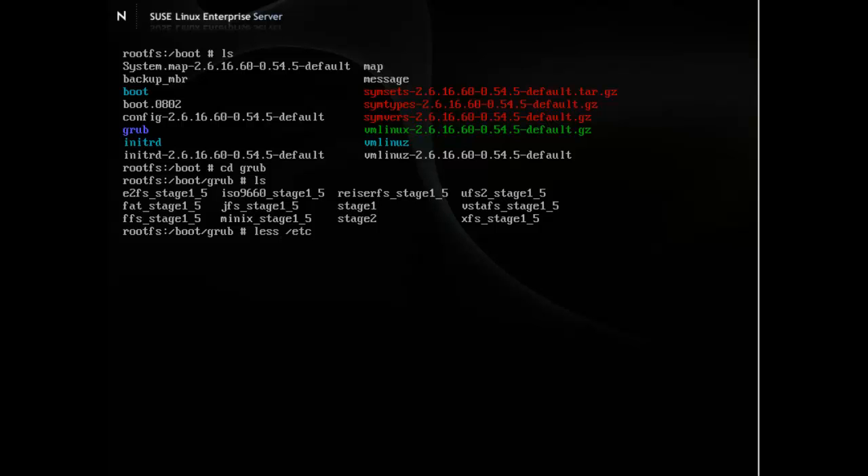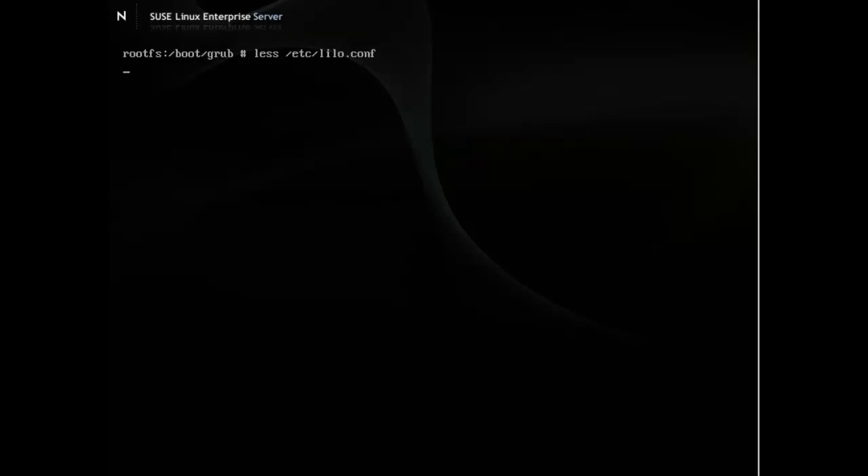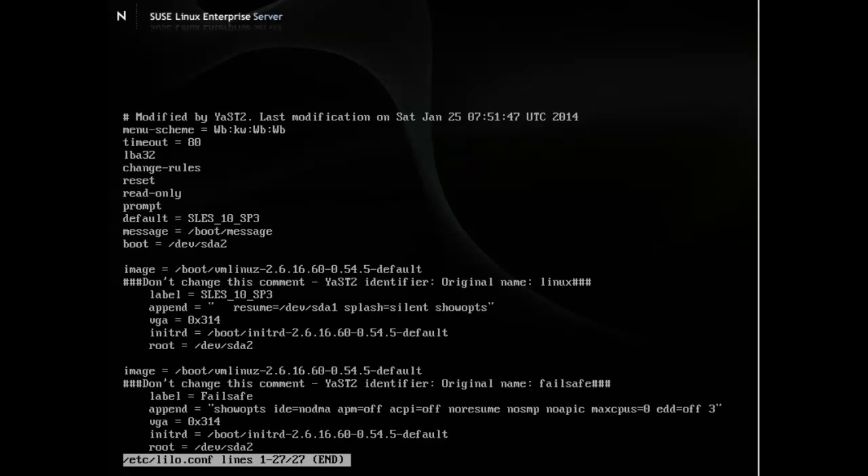Looking at the LILO configuration file at /etc/lilo.conf, we can see that it specifies the boot device as /dev/sda2, and uses kernel names for the image that's being booted. It has labels to identify the entries and append settings for the normal options we want with our kernel. Now let's look at how we install GRUB and replace LILO with the GRUB bootloader.